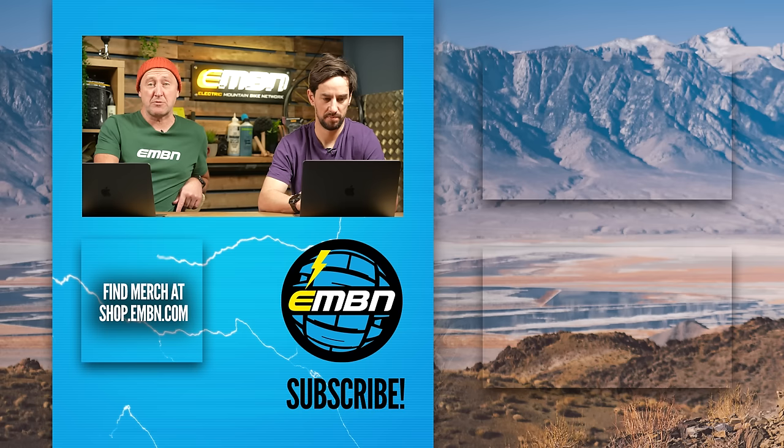That's it for this week's EMBN show. Next week they'll be out in Taiwan to bring the latest and greatest from that part of the world — sure to be some exciting new stuff to check out. See you then.